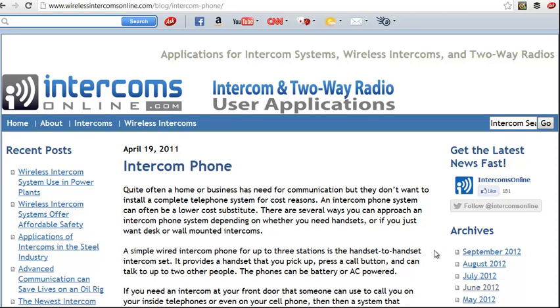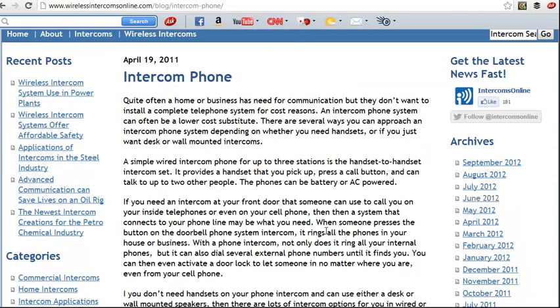Quite often a home or business has a need for a communication system, but for some cost reasons they do not want to install a complete telephone system, which can be very expensive. So there are several ways to approach this kind of replacement system.